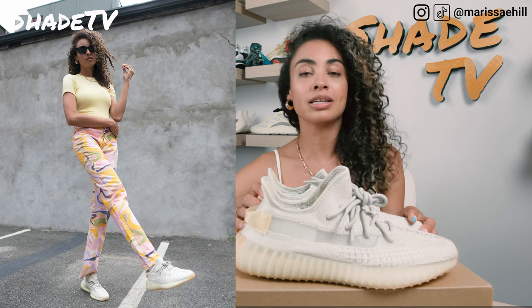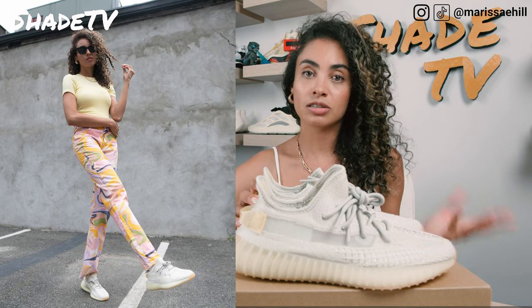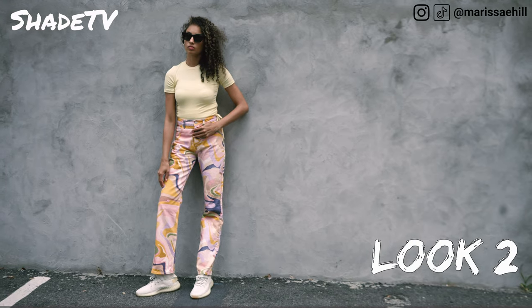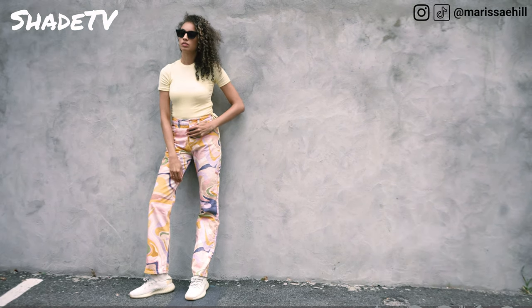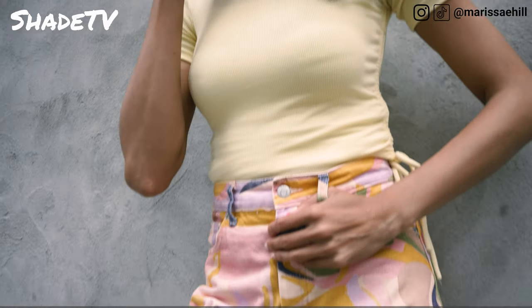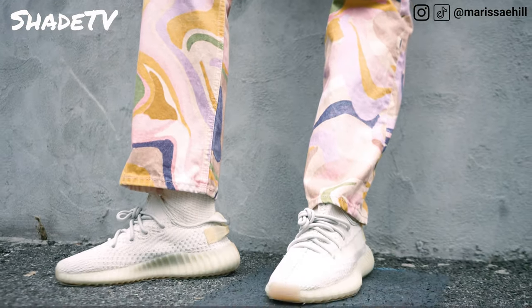For the second look, I decided to wear some nice pastel colors, this time in pants. The denim I wore had some nice pastel colorways, and the lighter pinks and creams spread throughout that denim really played nicely with this shoe. I paired that with a nice simple light pastel yellow t-shirt.